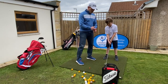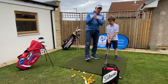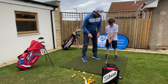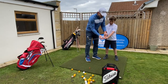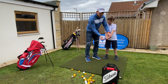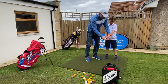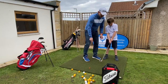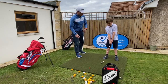First of all, let's show everyone a good grip. We want two hands nice and close together — if you're able to overlap or interlock, that's fine, but otherwise just a ten-finger or baseball grip, keeping those hands together. We want the left thumb running pretty much down the middle; we don't want that hand getting too much on top or too far underneath. Then we want the right thumb just over to the left-hand side, so the logo of the grip comes up between the thumb and the first finger.